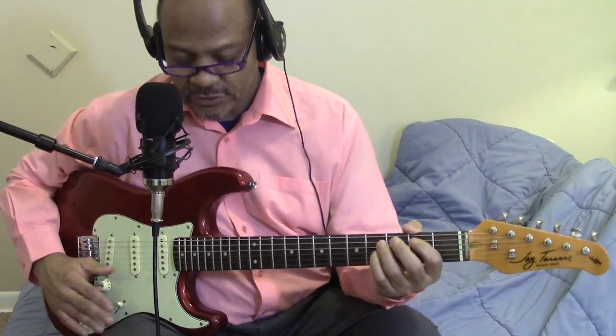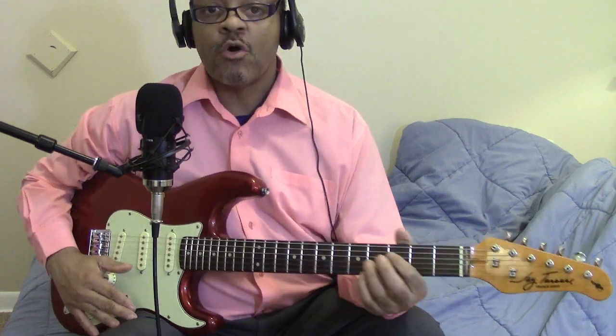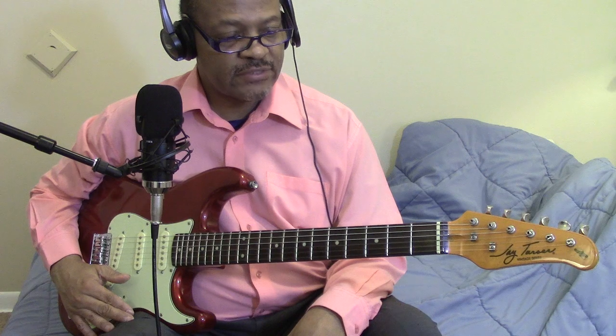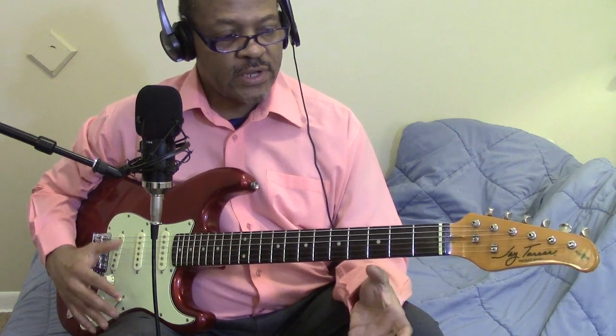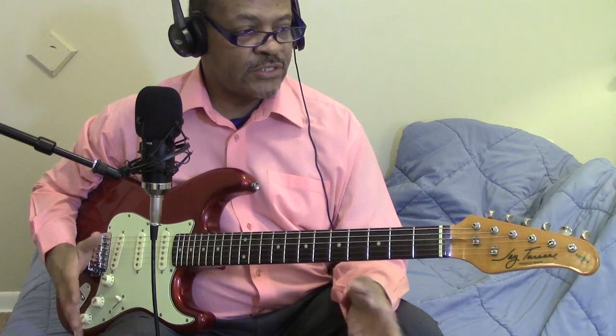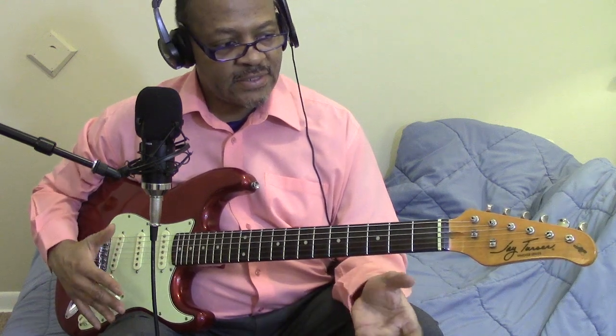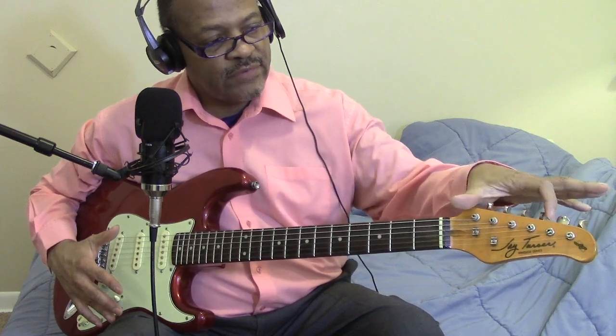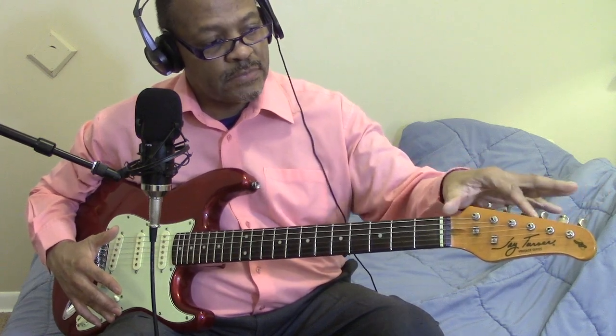Greetings out there in YouTube land, this is Morris Mann, and as always I thank you guys for coming to my channel. Today I have another guitar for sale. Like I told you, whenever I get another guitar in, one has to go. Each time one comes in, you hate to get rid of any of your guitars because every guitar in my collection I love — they feel good to play, they sound good.